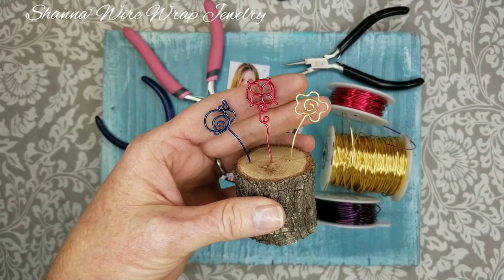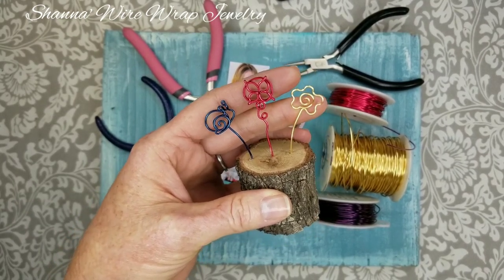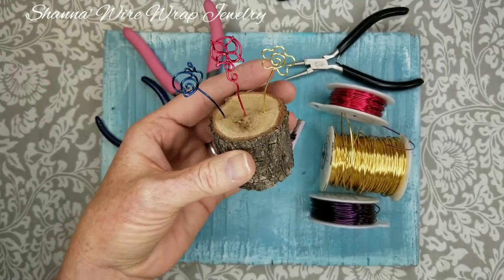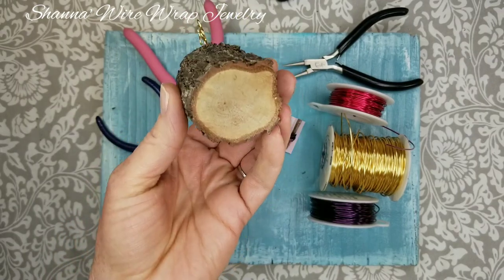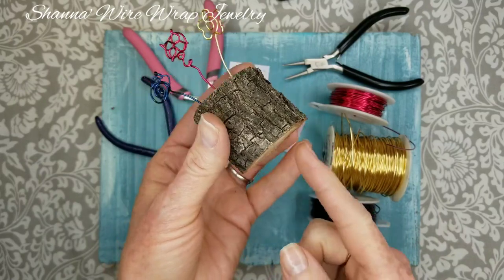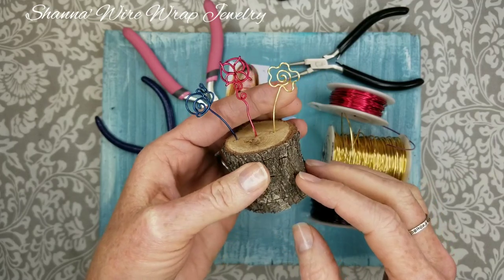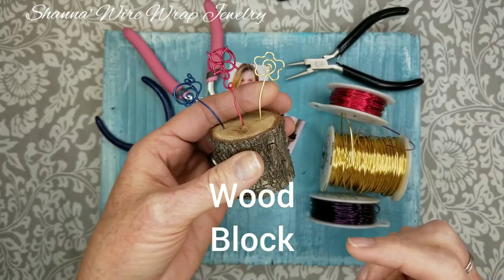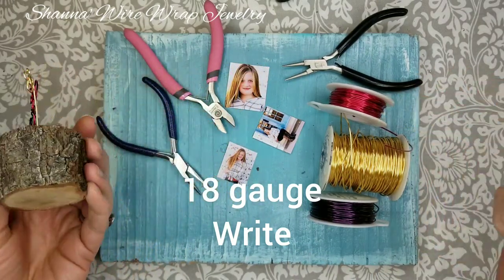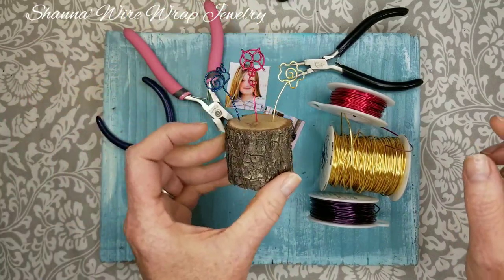Hey, it's Shanna with Shanna's Wire Wrap Jewelry. Thanks for coming back to my channel. Today we're going to be making these little mini photo frames. I just cut off some branches from our front yard and chopped them into smaller pieces. You can find something like this, cut some yourself, or even use a small wooden block. You'll need some 18-gauge wire, some little mini pictures, and some jewelry tools.